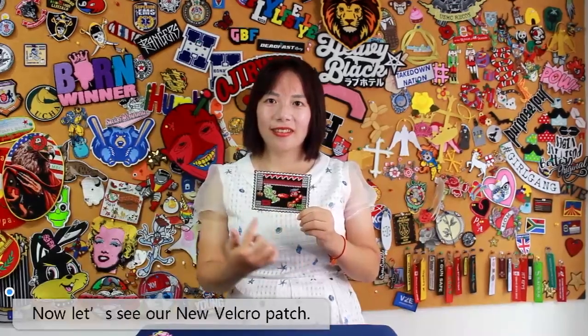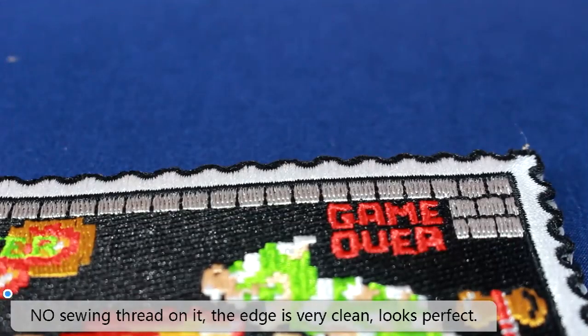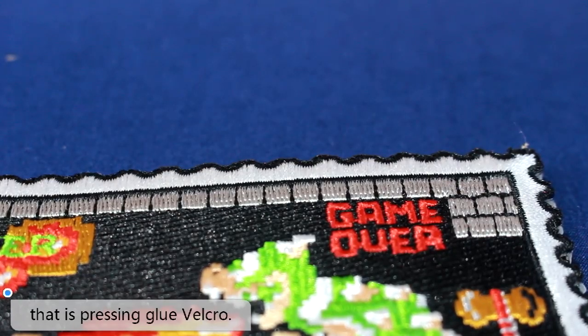Now, let's see our new vocal patch. No Zulwin thread on it. The edge is very clean. Looks perfect because we make it by new technology. That's pressing glue vocal.